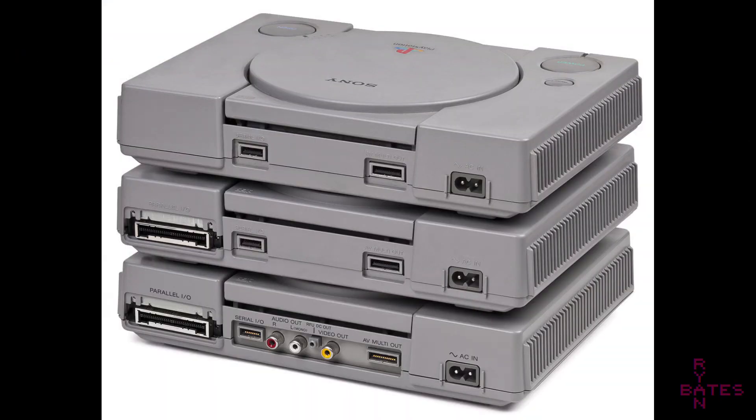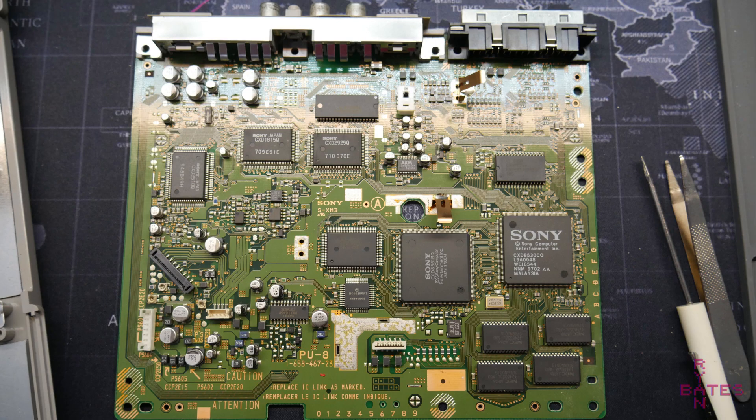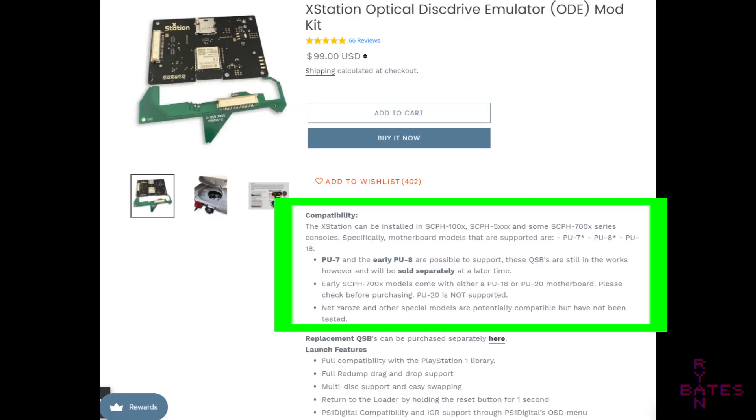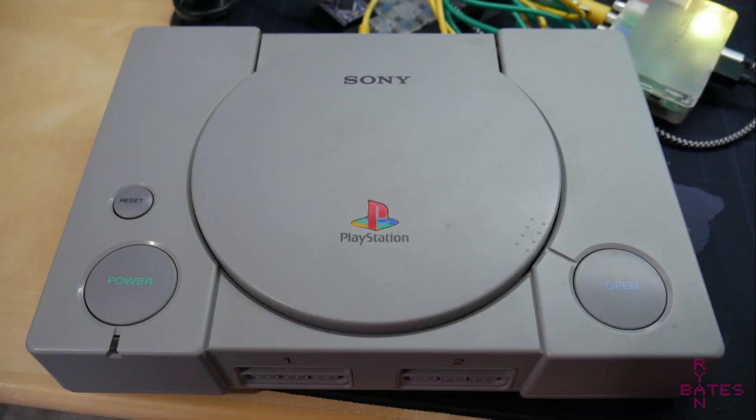First of all, the bad news. The PlayStation 1 has a number of model revisions. This ODE will only work for specific motherboard types: the PU-7, PU-8, and PU-18. That means SCPH models 1000X and 5000 are fully compatible. Models 7000X series are hit and miss, and the 7500 and 9000 series will not work at the time of this video. You have to use a very early issue motherboard for this modification to work.